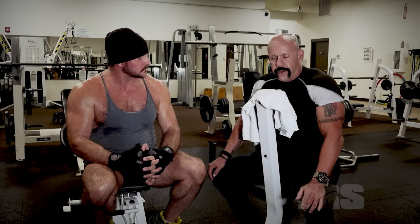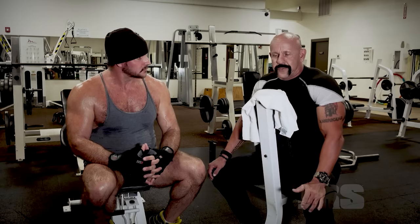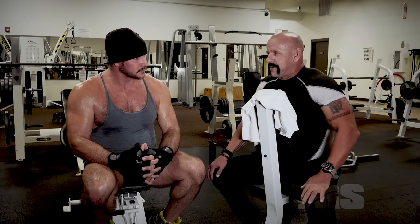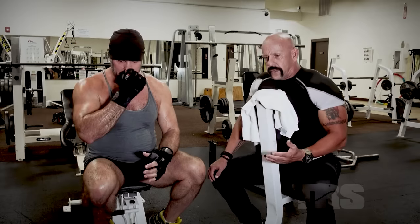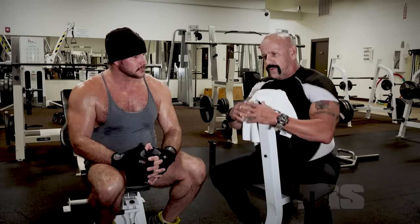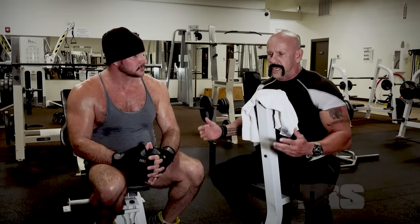Even if I get my ass kicked, at least I know it wasn't from the lack of trying or lack of skill sets. All champions lose at one point in their life. I think it's important — to learn martial arts, to learn how to fight, it doesn't take years and years and years. That's the notion that's out there: that you've got to go to karate for years and get your black belt before you're any good.